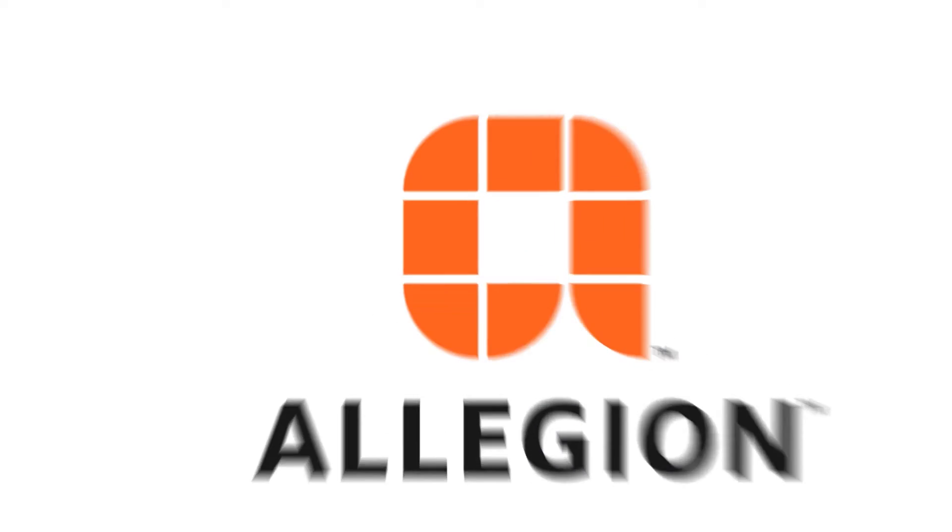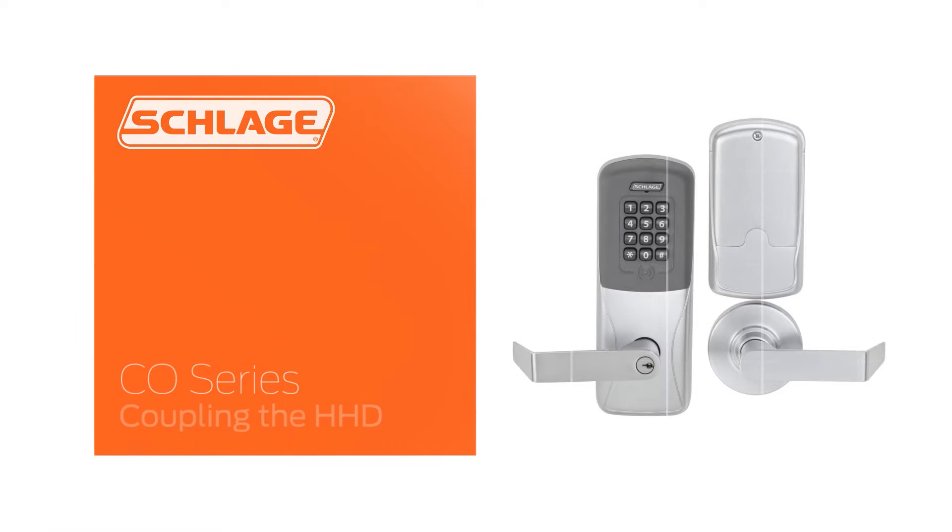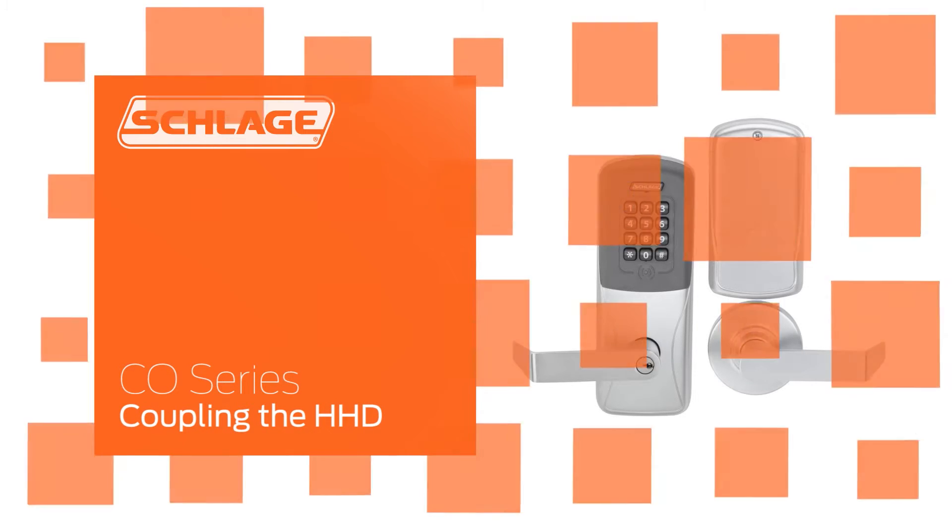In this video, we will show you the coupling process. Coupling ensures that only authorized HHDs can make changes to a CO series device.